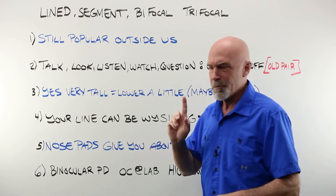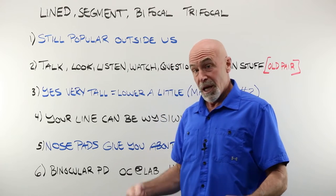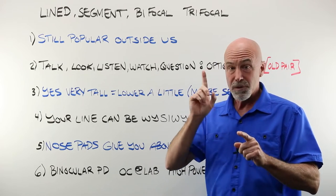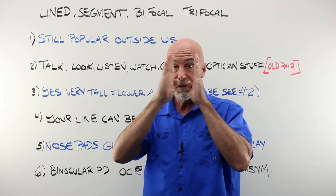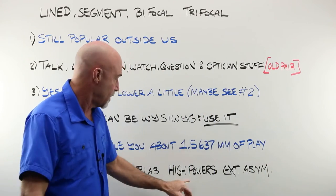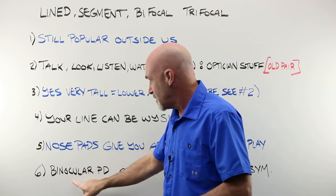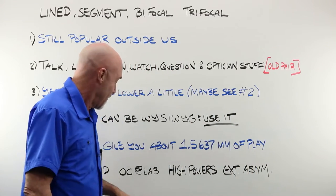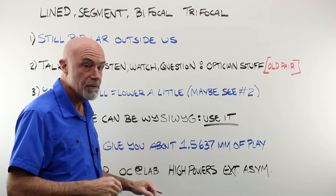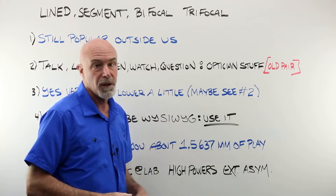Previously we talked about the difference between a binocular PD and a monocular PD. For lined segments, because you can see them, we use a binocular PD — even the same number on both sides — because if we didn't and there was a lot of difference between the two, one segment would look closer to the nose than the other. It's a cosmetic thing. For higher powers or extreme facial asymmetry, you can choose to use a monocular PD. OC placement is actually chosen by the lab in a lined bifocal — how far above the line the OC will be placed. If you have high powers, you may need to specify an OC height for a lined bifocal.